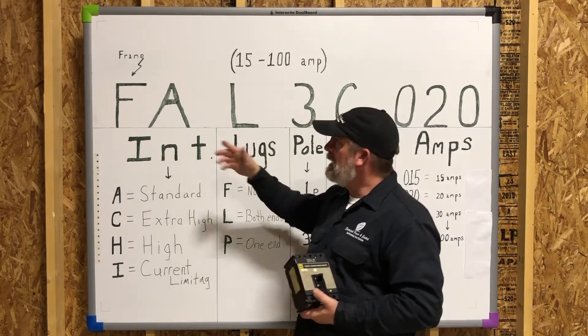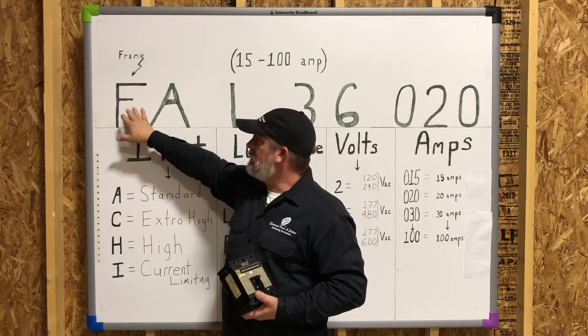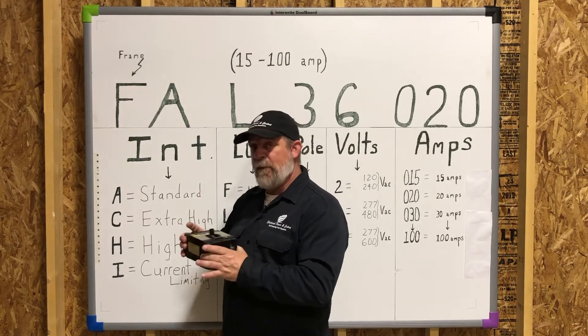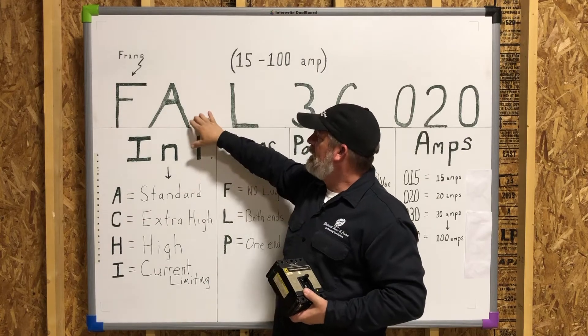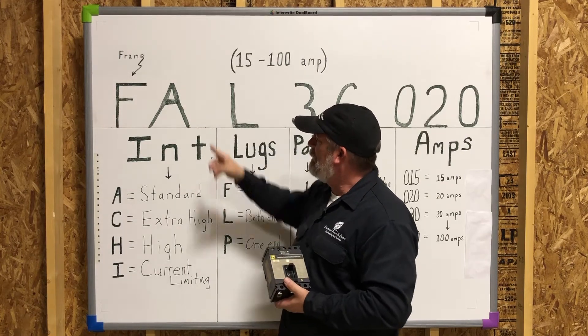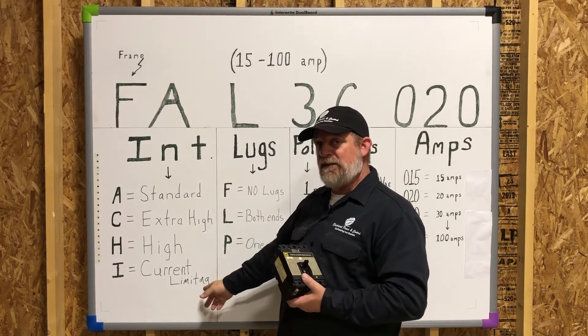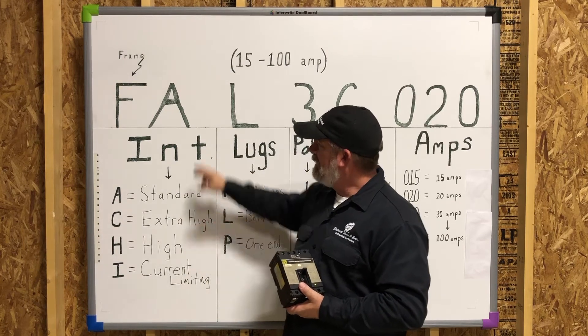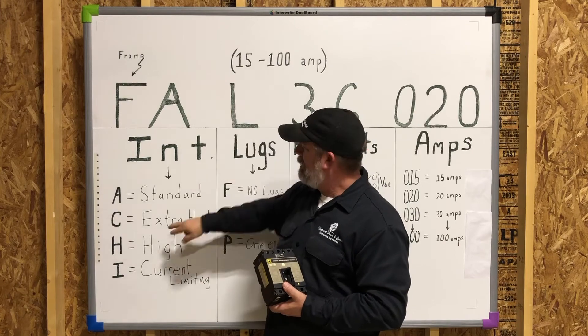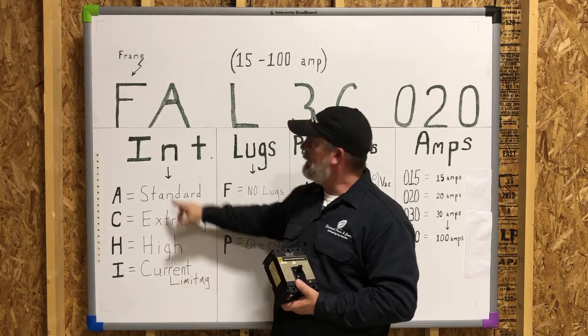Starting off on the left, the first character is for the frame — the actual frame of the breaker and how it will fit. The second character, the 'A' in this particular example, is going to be the interrupting capacity — that's your maximum interrupting capacity. As you can see on the chart, if this digit were to change to a 'C', it would be extra high, like an FC.